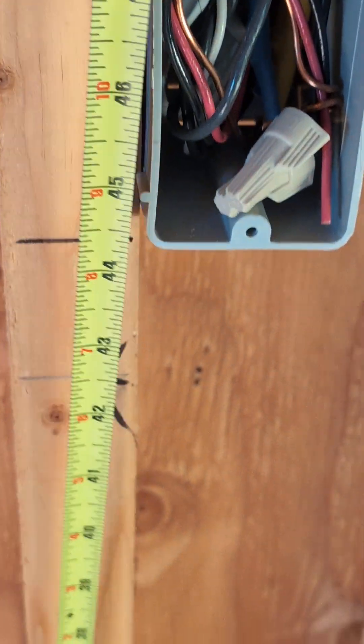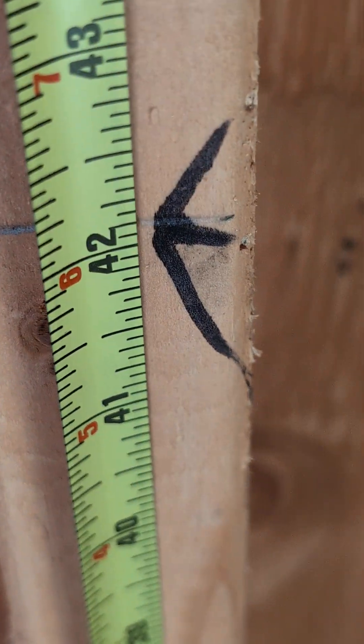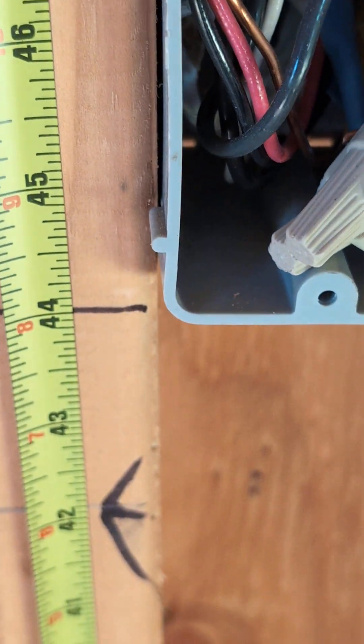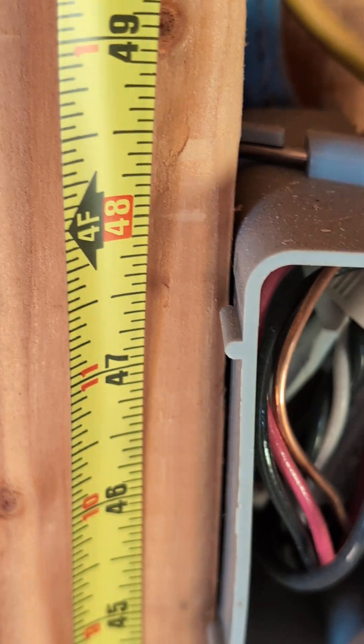On the outlets that will go on a countertop, you want to measure from the floor all the way to the top, measuring either 44 inches from the bottom of the box or 4 feet from the top section of the box.